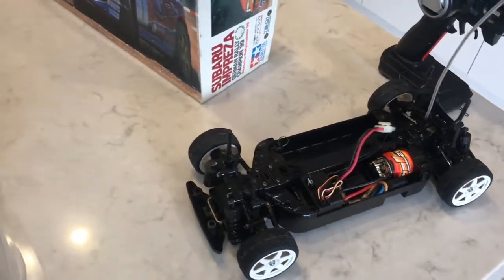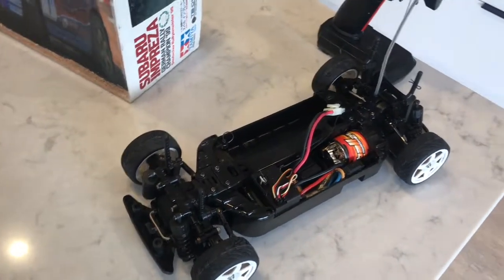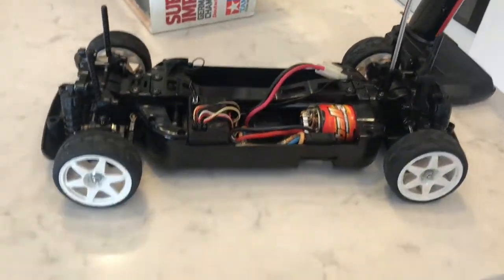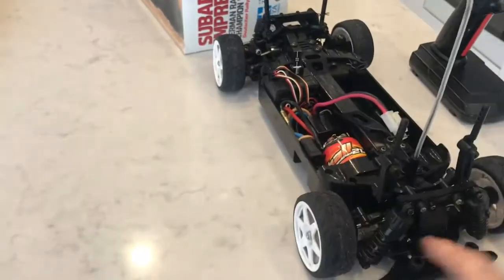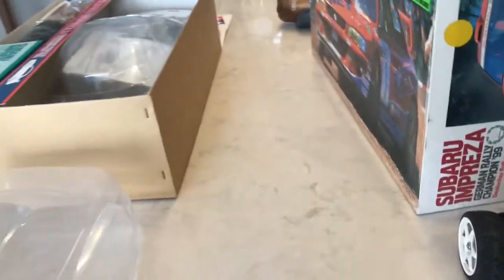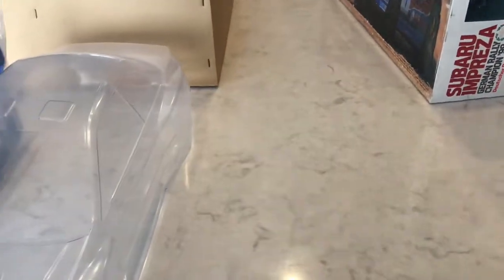I hadn't heard fantastic things about the TB01, so I thought I'd test it first. I had a friend who had this German Rally TB01 sitting on his shelf, used and dirty. I managed to swap him another one of my cars for it, and he knew I had the new-in-box set and understood the situation.